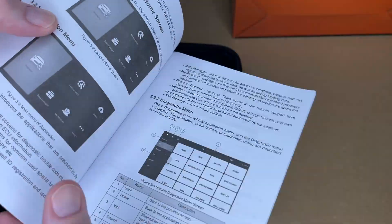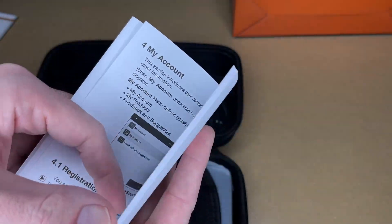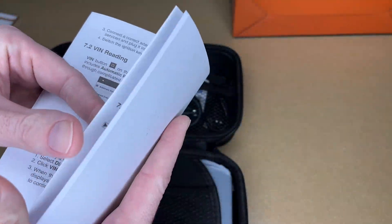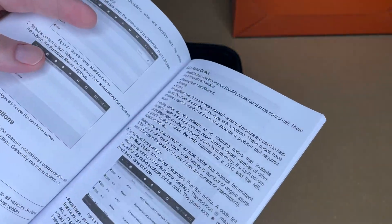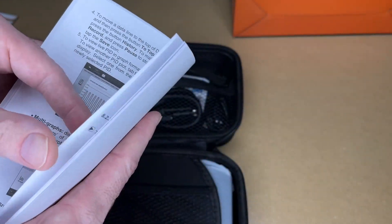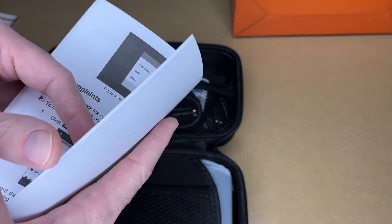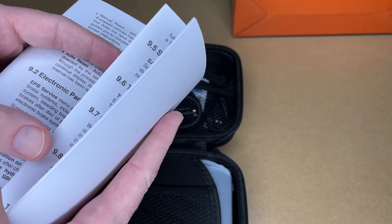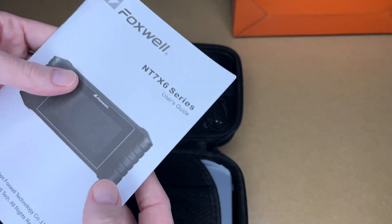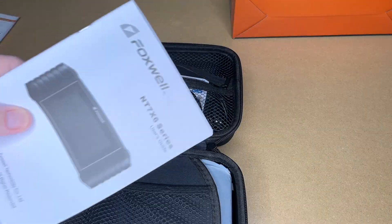The manual covers the interface, setting up an account, updating, VIN reading, reading and clearing codes, and graphing multiple parameters. It also covers recording data, different maintenance modes like ABS brake bleeding, parking brake, and steering angle sensor, and creating PDF reports. It's a thorough manual — about 60 pages.